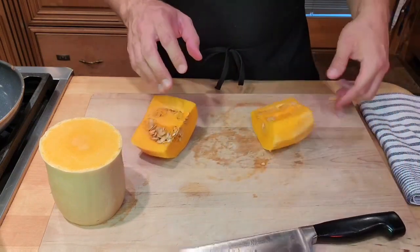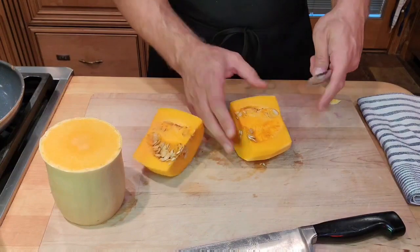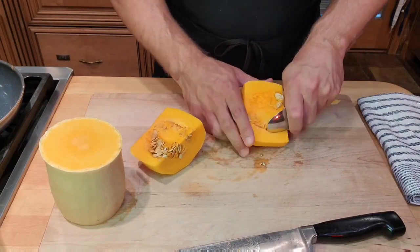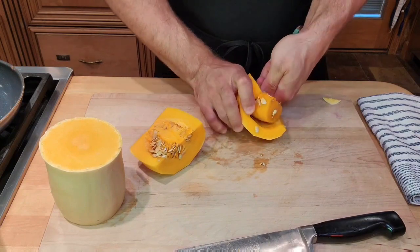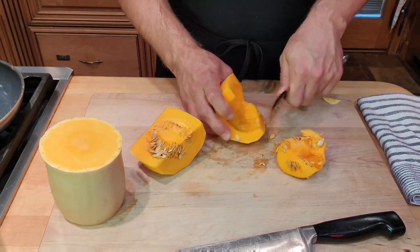When it comes to removing seeds I like to use a spoon — I put my finger like this and I just go in and scoop them right out. You can easily roast these seeds and I'm going to show you how to do that.